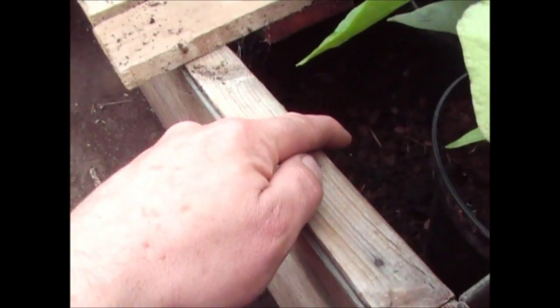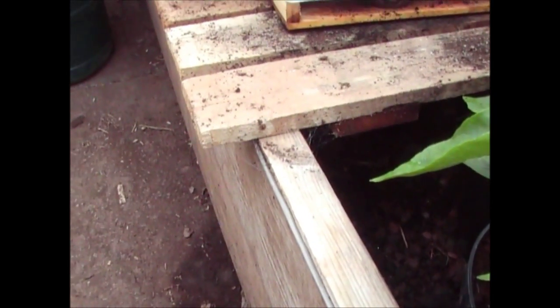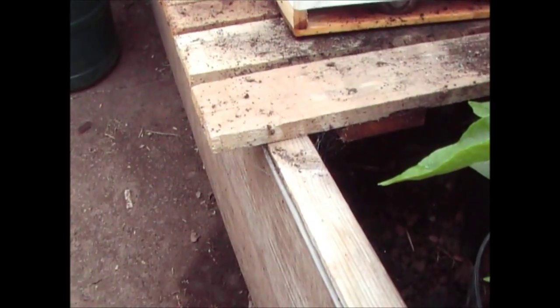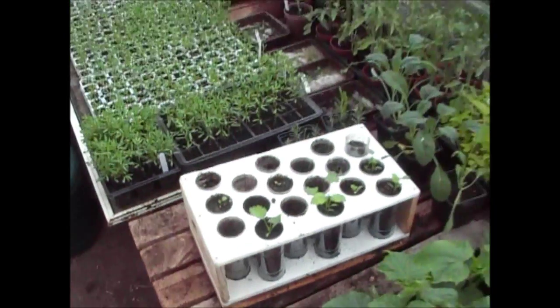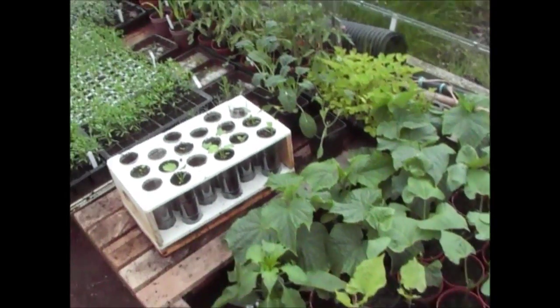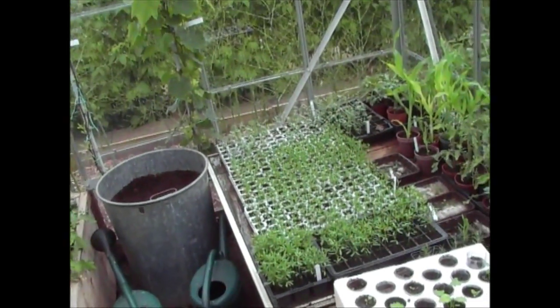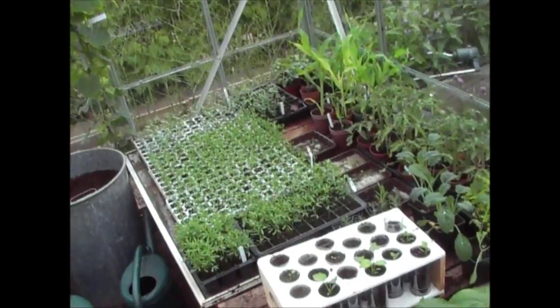Then on top of that I put some chicken manure and then I put soil on top of that, so I'll end up with a layer about here. Now you can see the soil level is about here at the moment, and I've already taken off the top layer that was there last year, because of any bugs that you got off the plants. You will get things like blight and stuff like that, which I got in the greenhouse last year.